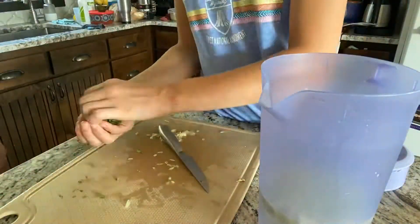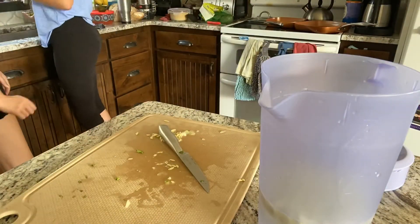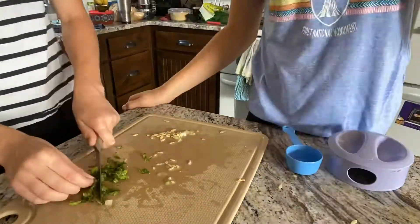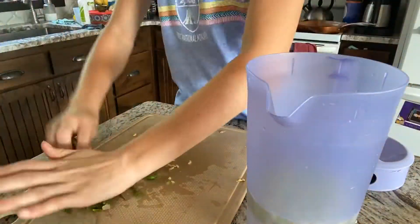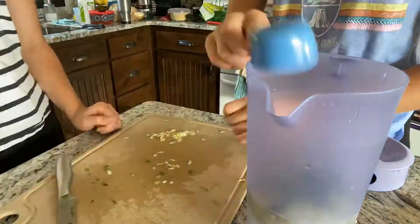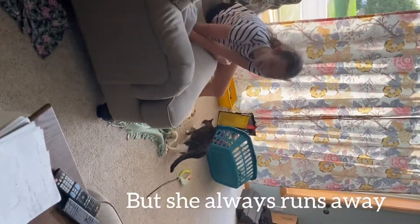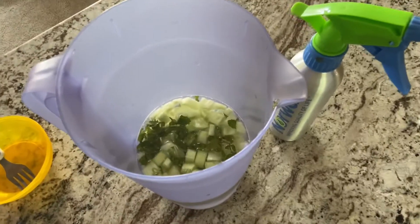Then we went to wash the mint leaves and chopped them up. You can see Auburn finishing the mint and then we put it into the water. It says to let the cucumber and mint sit in the water for 15 minutes to absorb.